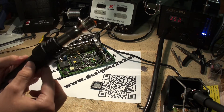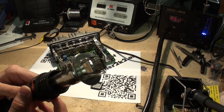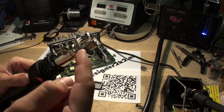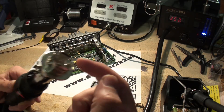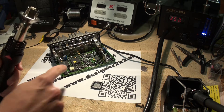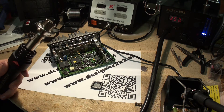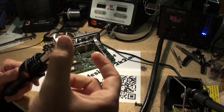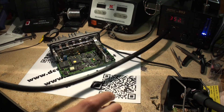I got the PLCC44 connector, or adapter. On those you want to make sure that the spacing is correct. So measure your IC and those, and in case you need it, take some pliers and adjust the width so that it will fit. In my case it was slightly too tight.